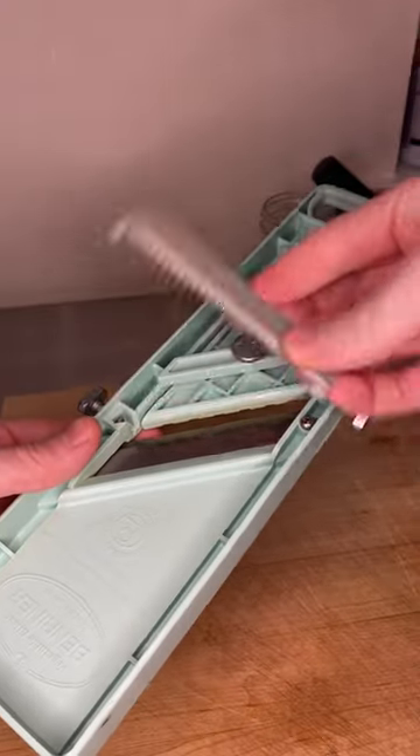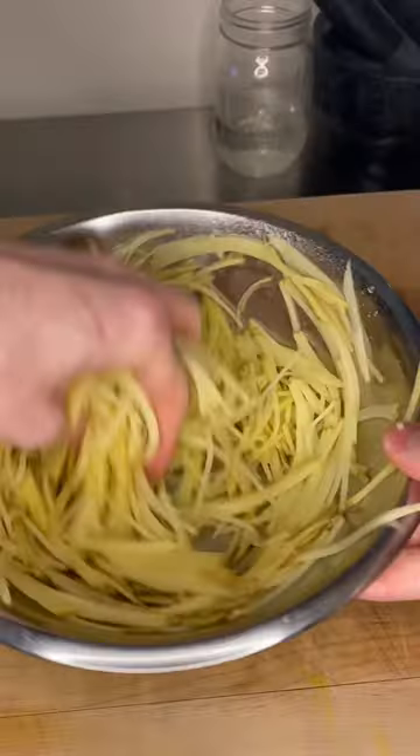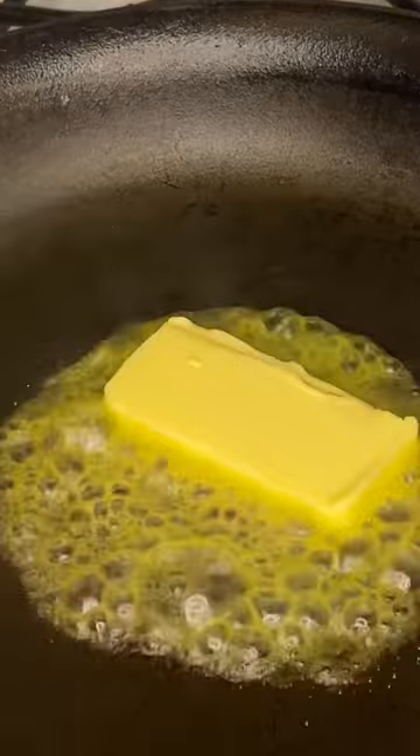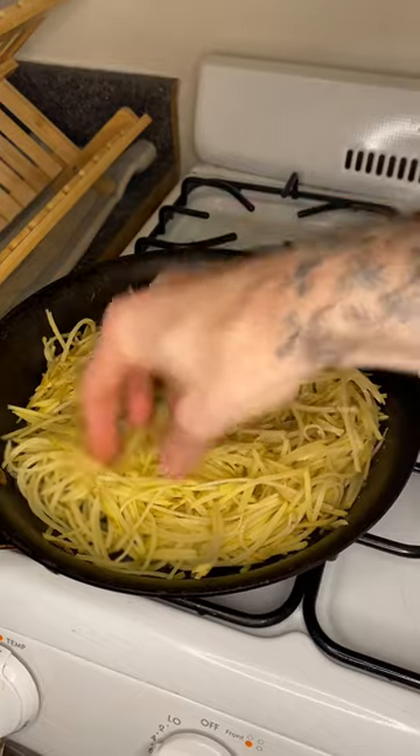Let me tell you what — I've made this hundreds of times, and every single time I make it, as long as you don't spare any expense, you get Yukon Gold potatoes and really delicious butter, it tastes exactly like a McDonald's hash brown.